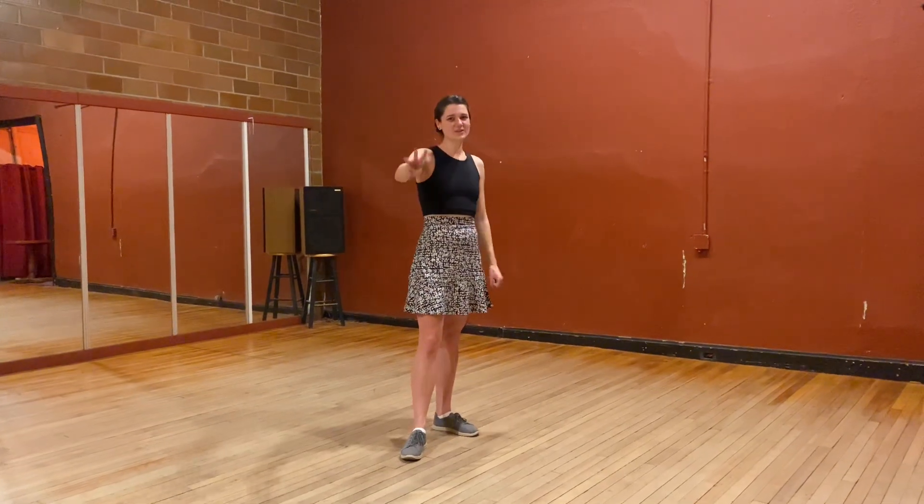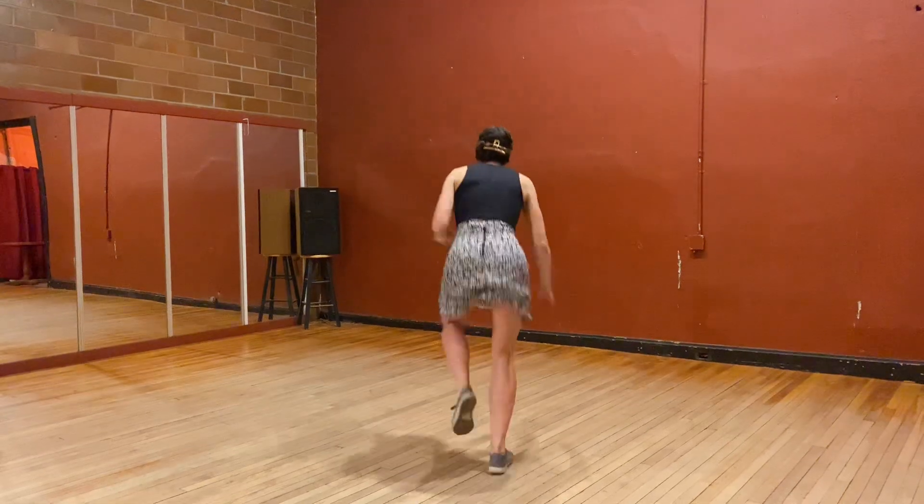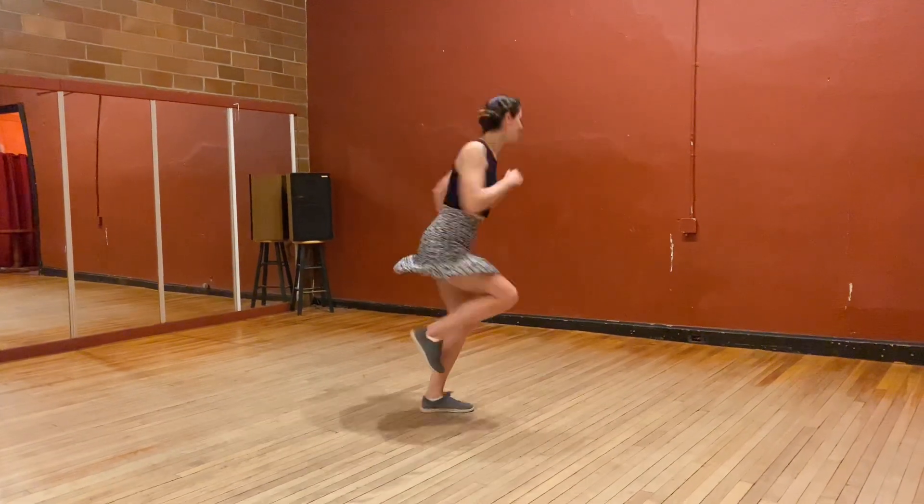Hello everybody. There we go — Charleston. We are very sweaty. We did Charleston, 2, 3, 4, 5, 6, 7, then we did this.